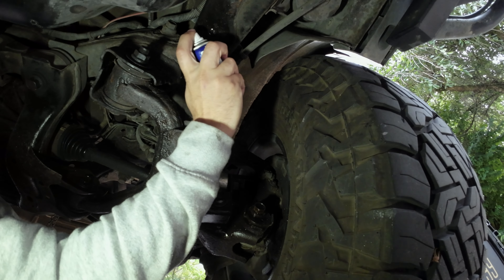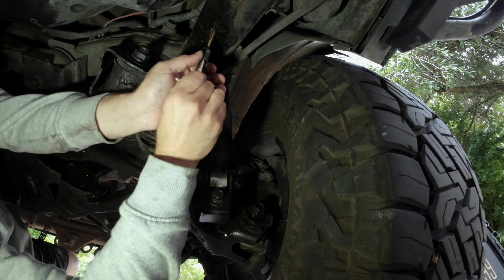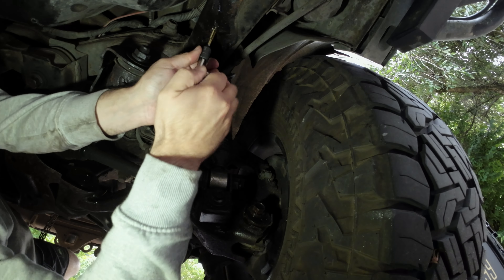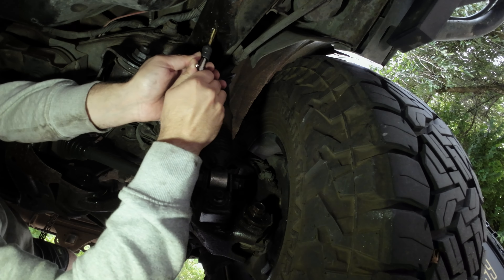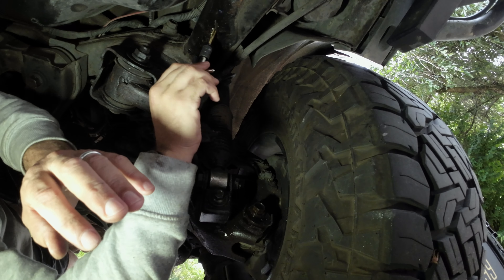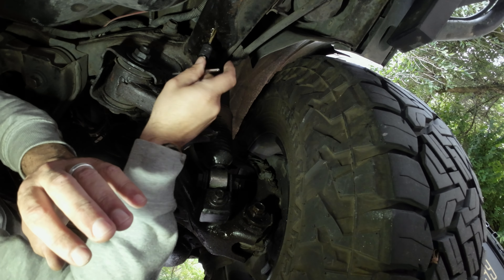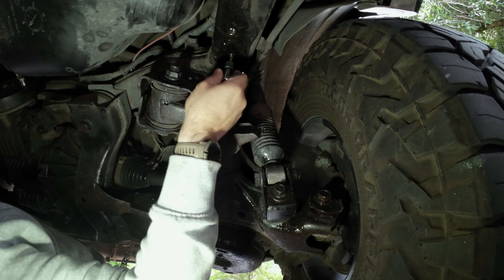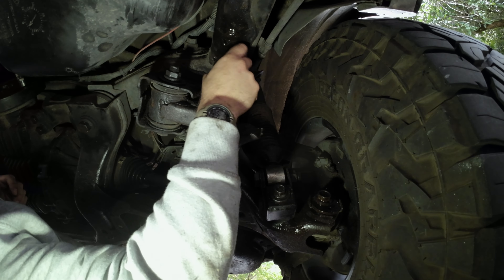Let's get some lube going and see if the tap fits in there. It's going to be tight. I'm not the best at tapping — there's already someone in the comments who's better at this than me. It might need the next size up; it seems a little loose. This one seems to be doing a little bit better than the first one. We'll take that.